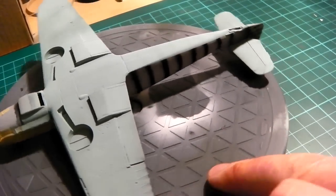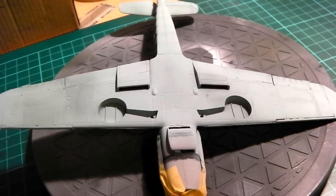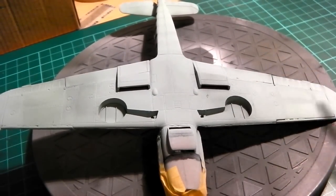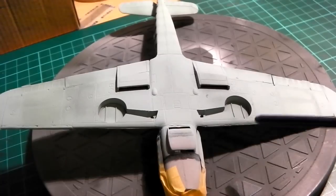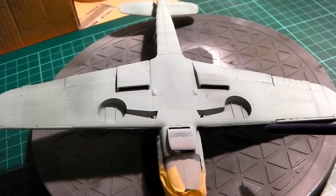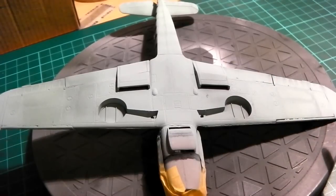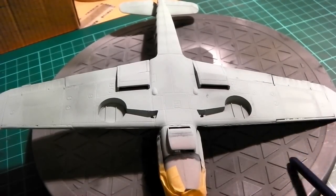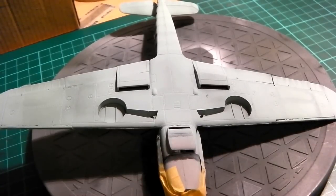This is all ready now. I've just got to mask it up on the underneath, then turn it over and start putting the tropical or desert paint on the other side. So the next time you see it that'll be done. I'll have put a matte coat varnish on both sides, then I'll put the decals on — whatever you want to call them. That'll be the next stage when I do my next update.